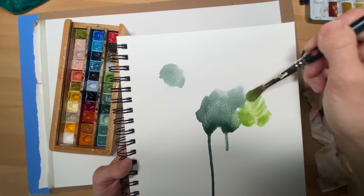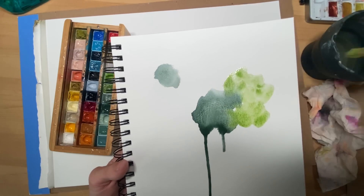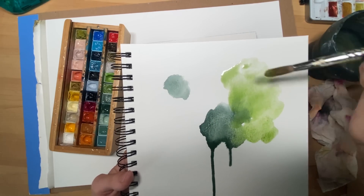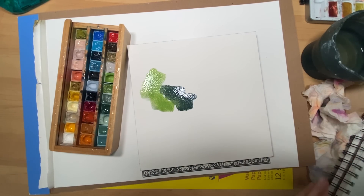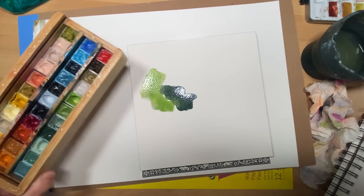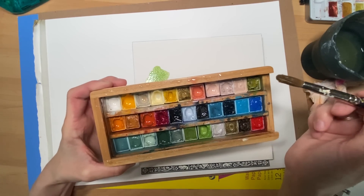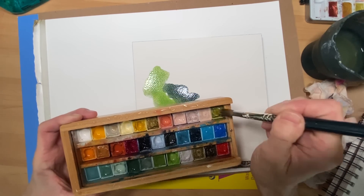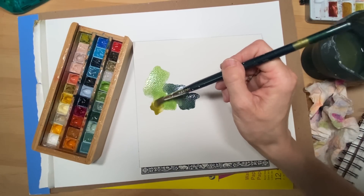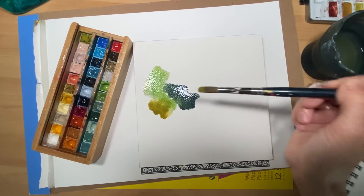Watercolor dries lighter on watercolor paper, versus acrylic paints which dry darker when they dry. Sometimes you just want to keep those things in mind when you're learning a little bit more about what mediums you like and what to know about the final outcome. If you're painting along with me, I want you to just go with whatever color you're craving in the moment.